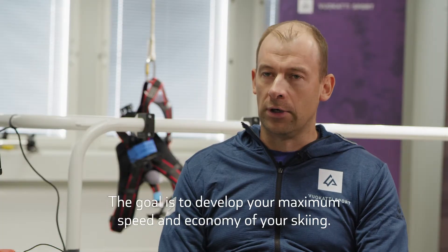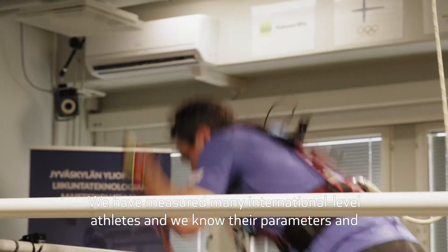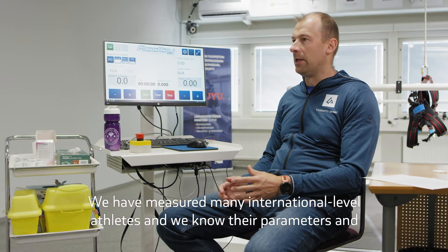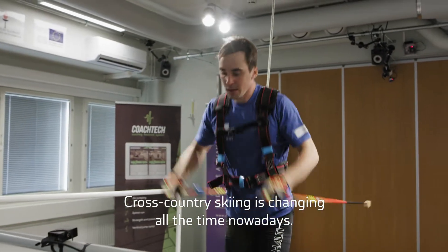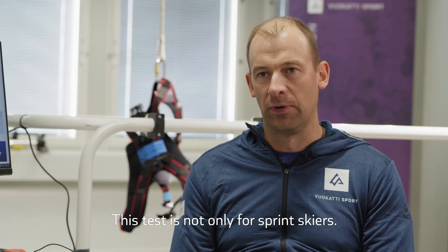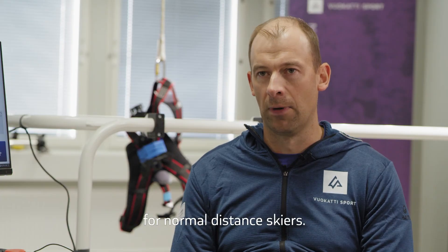The goal is to develop your maximal speed and economy of your skiing. We have measured many international level athletes and we know their parameters, so we can compare your results to top level athletes. Cross-country skiing is changing all the time, and this test is not only for sprint skiers — it's important to develop these capacities for normal distance skiers too.